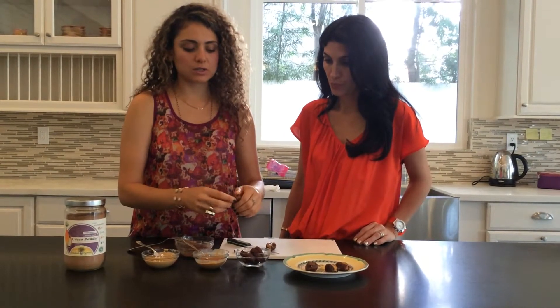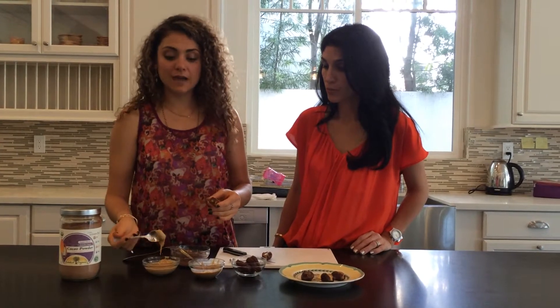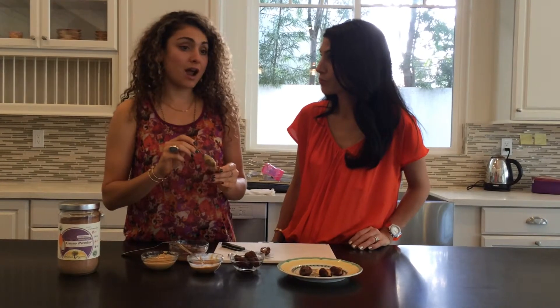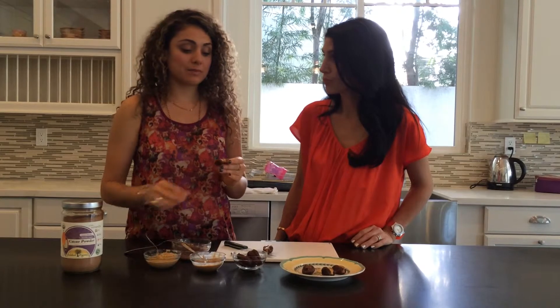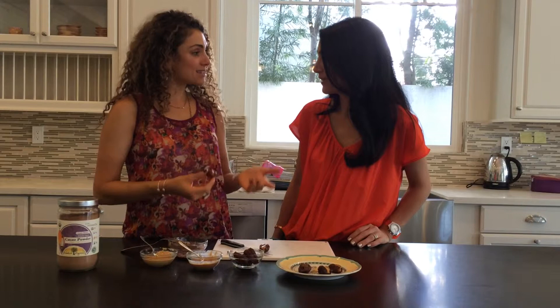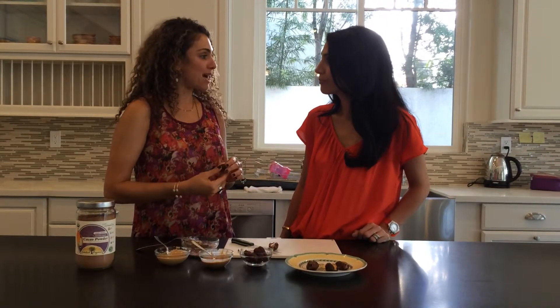I already sliced these open. All these ingredients are so good for you. The nut butters have the good proteins, the good fats. The dates have B-complex in them. They also have magnesium and iron. The great thing about magnesium and iron is that if you have a constipated baby at home, you can give them a couple of dates and it'll help them go to the bathroom. You can also make them a really yummy date shake — put dates and a little bit of almond milk or whatever milk you like, blend it up, give it to your baby and it'll help them go to the bathroom.